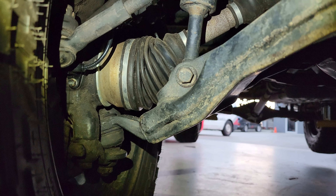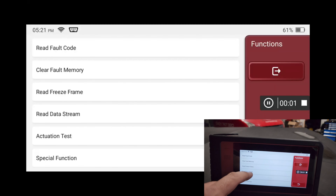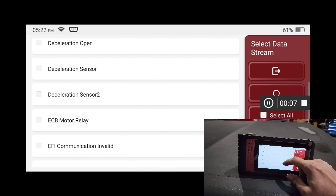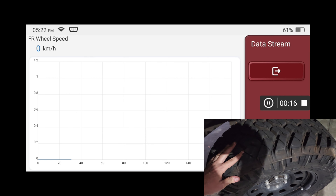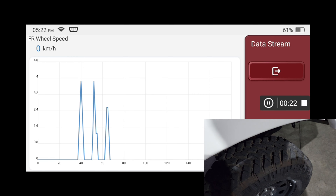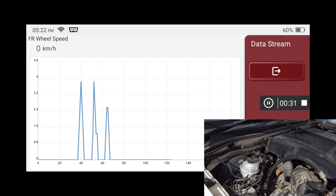Alright guys, the new sensor is on. As you can see, it's going the correct way. Now is the moment of truth. Let's get up the data stream — I'll bring up the right front sensor and spin the wheel. We'll graph that. There you go — ABS light fixed. So now we're just going to clear the codes, go for a road test, and all done.